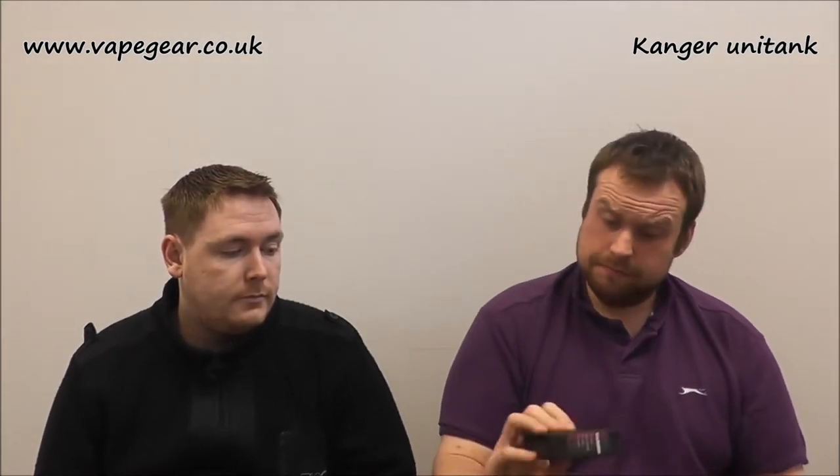So today we are doing the Kangatech Unitank kit from vapegear.co.uk. Little kit, kind of used to it now from Kanga. So what we're going to do, we're going to go straight down for a little close look at it, then we'll come back and do all the usual chat. We'll take a look now, back up in a sec.